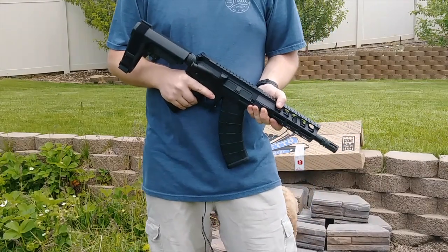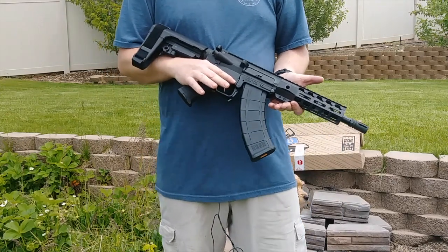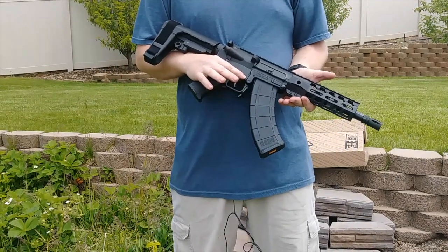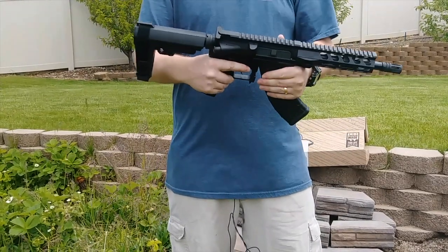Hey everybody, welcome to Prepper Junkie. Today we're going to go over Palmetto State Armory's KS-47. This is the 8.5 inch and it's chambered in 7.62x39. We'll just go ahead and jump on in here.